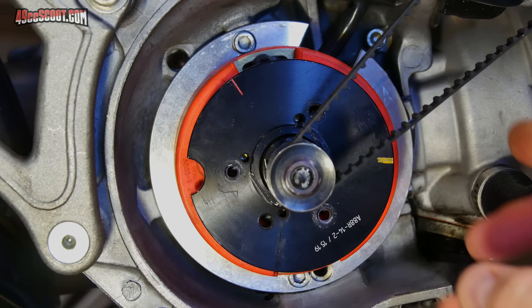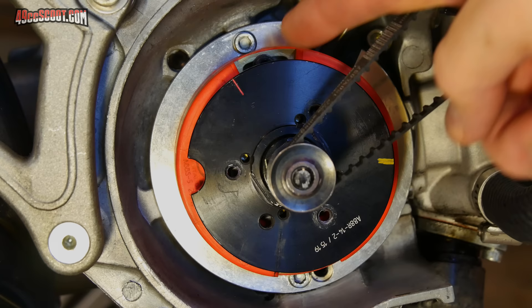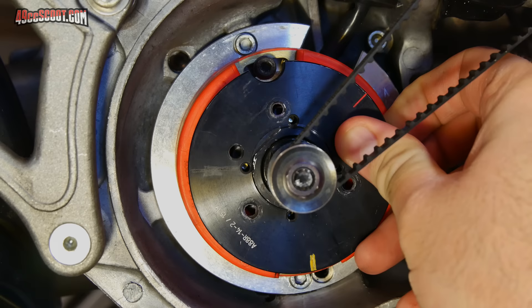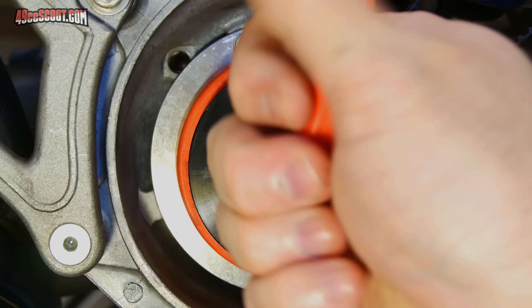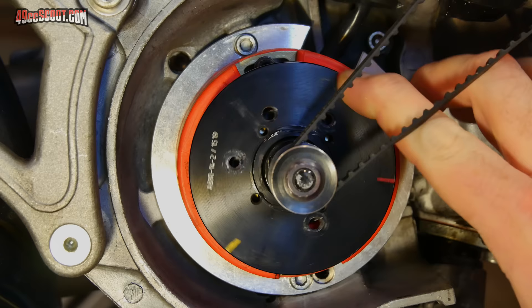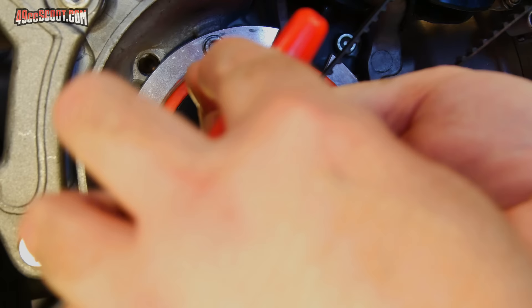In order to change this, I first need to loosen up the stator plate so it can rotate. It's got an Allen bolt here and one down here, but you need to rotate the rotor around so that this lines up with each bolt, which allows you to loosen those up. It's a 4mm key. I'm not going to make these extremely loose — just loose enough that it will twist — because once I get it set, it'll be a little easier to keep it where I want it if it's not really, really loose.